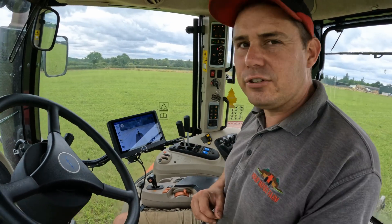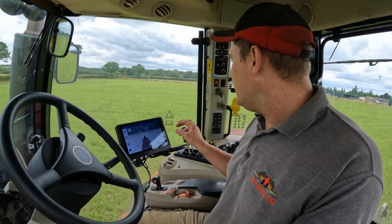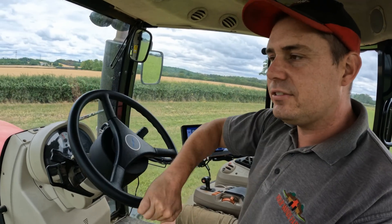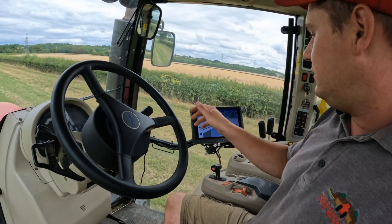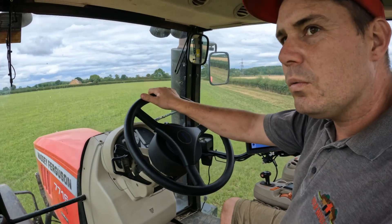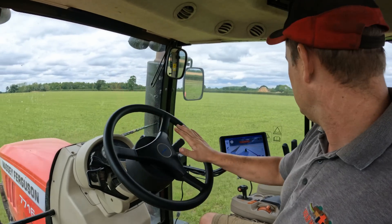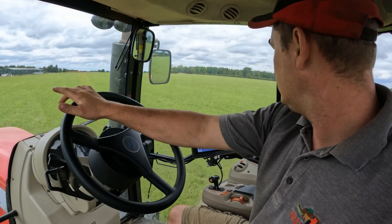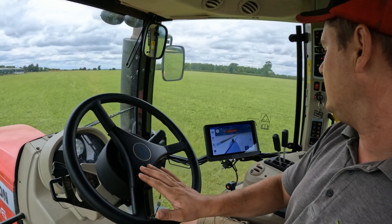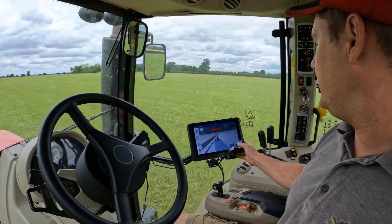To disengage it, you can pull against the steering wheel and it'll disengage - it shows you on the screen. What we're going to do is turn around and try to get back on our mark. The one in purple is the line it's going to go to.